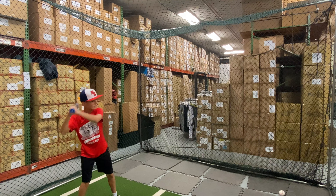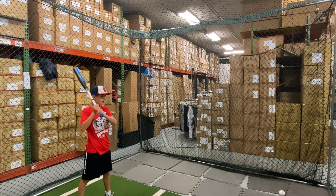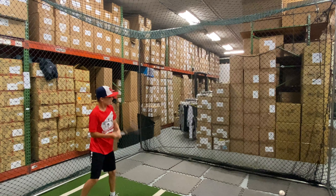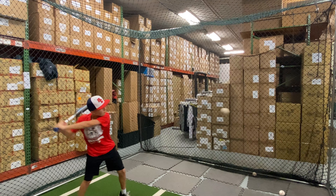This bat is built for the well-rounded player seeking the best combination of bat speed, control in the barrel, and power. It's a nice-looking bat for the 2022 season, and it's automatically slated to be one of the top USA Baseball bats.